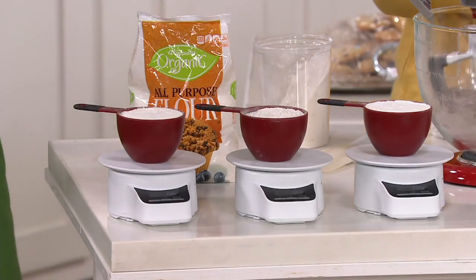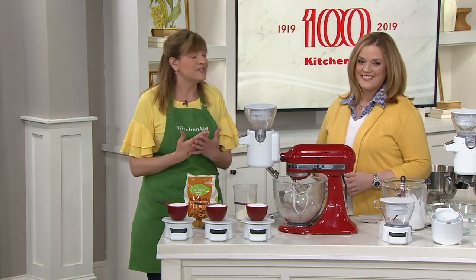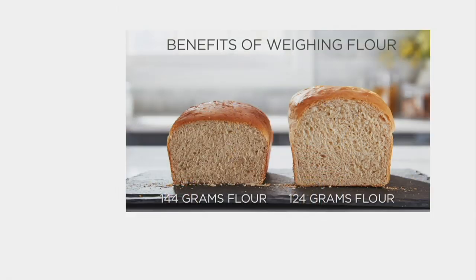Look at the variance. We have graphics showing the benefits of weighing and sifting when you're baking. Look at the bread on the left — it's squatty because it had too much flour, maybe from someone who jams the flour into the measuring cup. The one on the right is the correct amount of flour — 124 grams per cup. It let the yeast really do its work, and you get that more fluffy loaf.